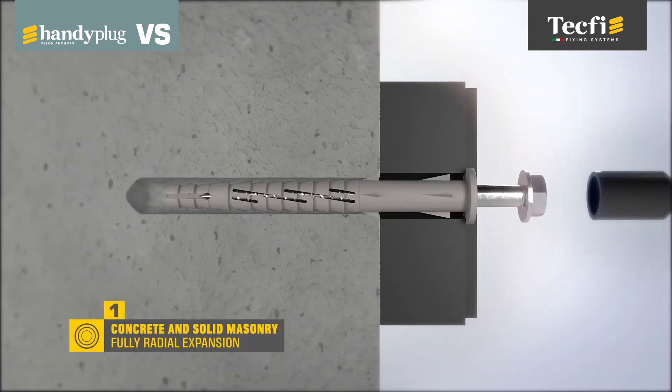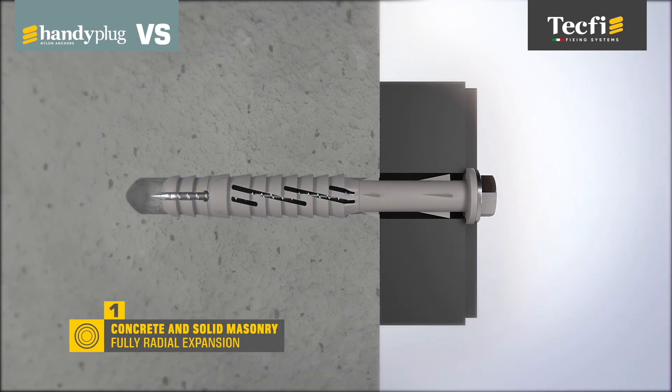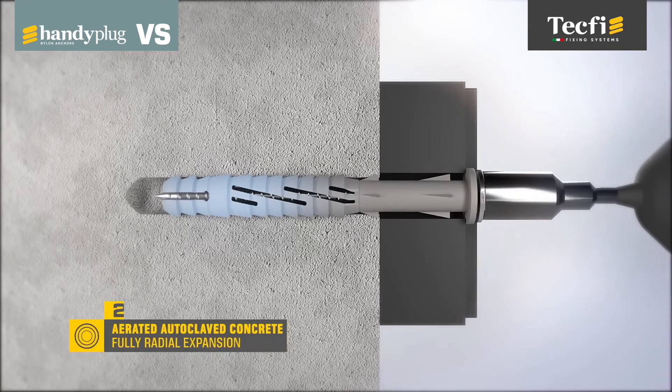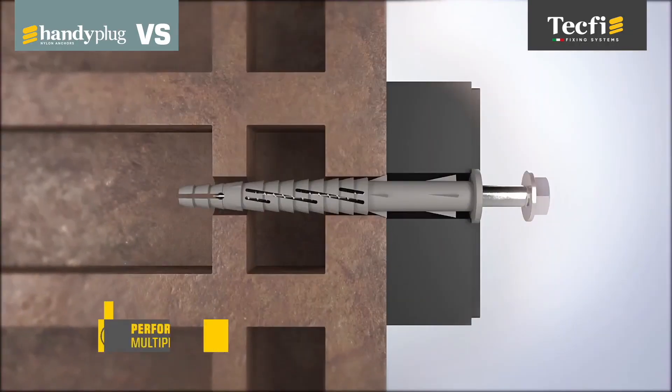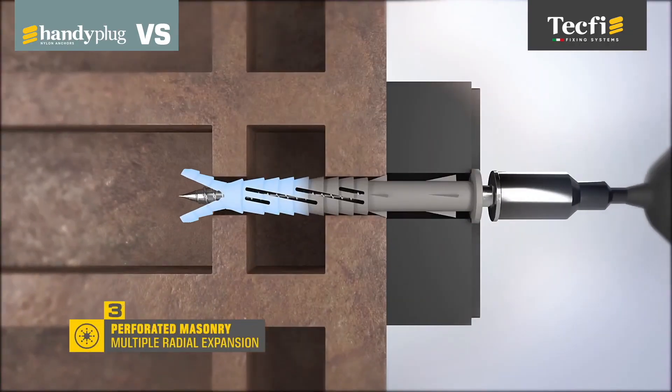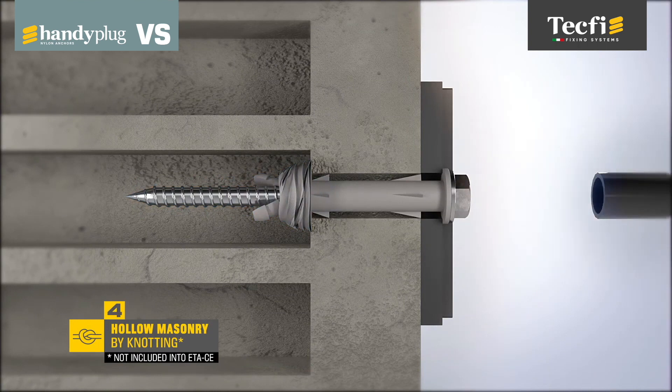The special patented geometries of anchor and screw ensure a widespread radial expansion in solid materials, a localized radial expansion in perforated materials, and a knotting expansion in hollow materials.